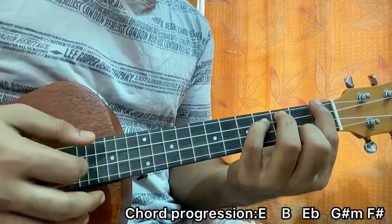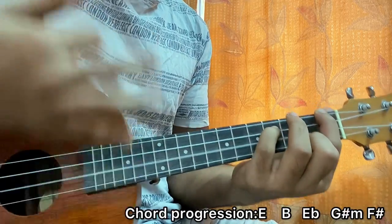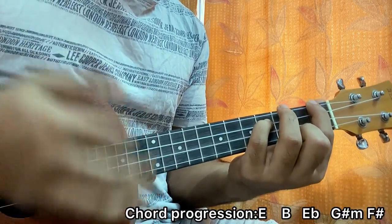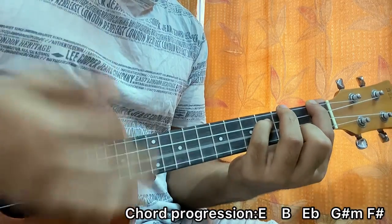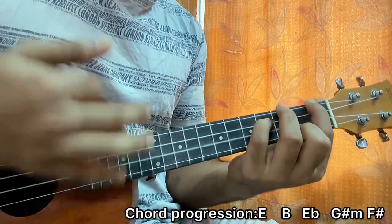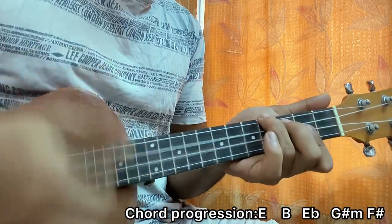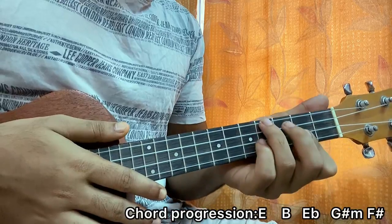Here's how the strumming pattern works: down, down, up, up, down, up. So it's down down up up down up. For the E, B, and E flat chords it goes down down down up — once on B, once on E flat.